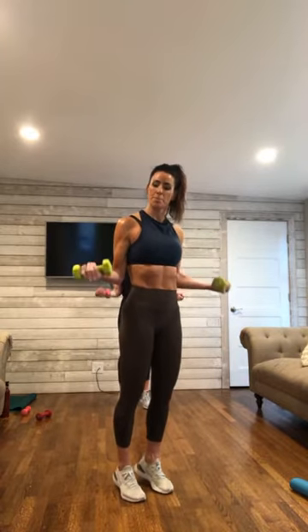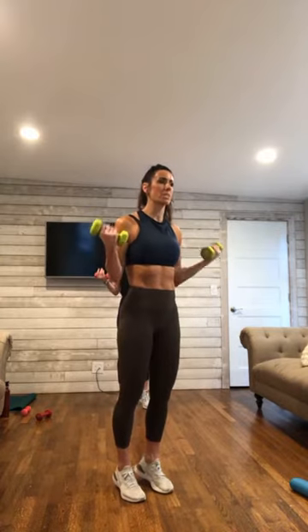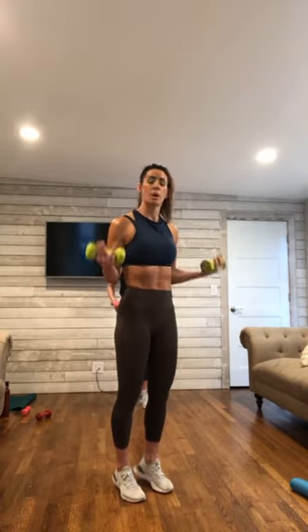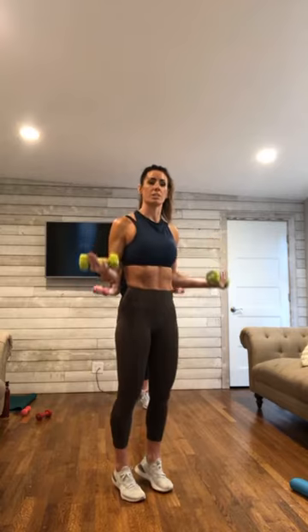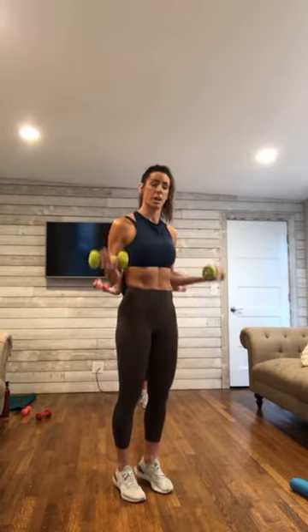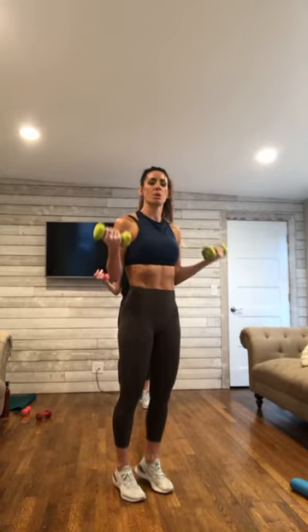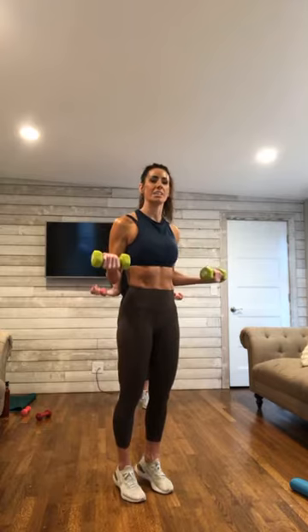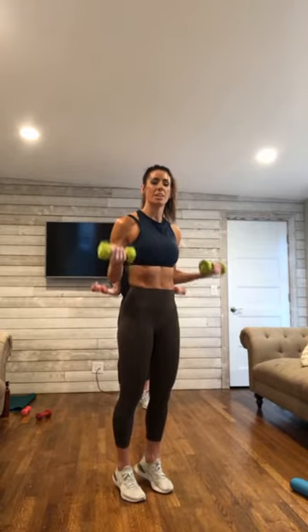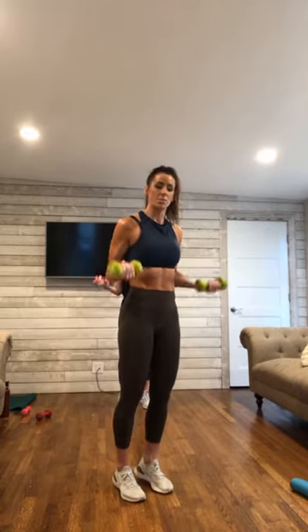Lift up, big squeeze. We are using light weights here, but we are working on endurance. So we will be using these weights for our arms for a long time. Pulse, pulse, pulse. 10 down to 1.